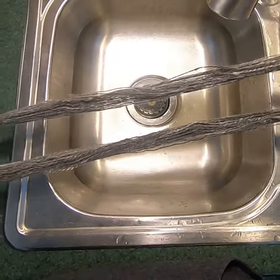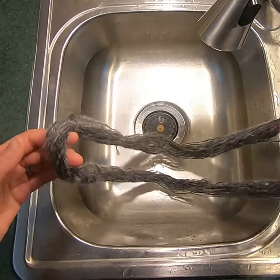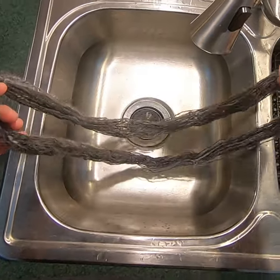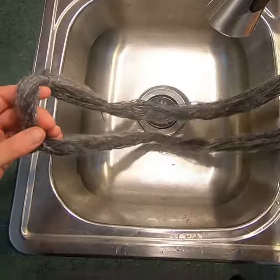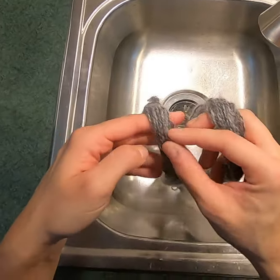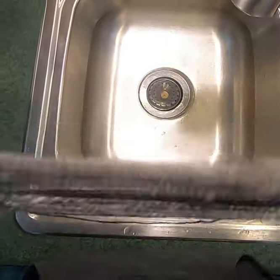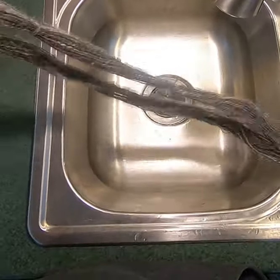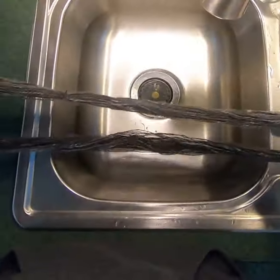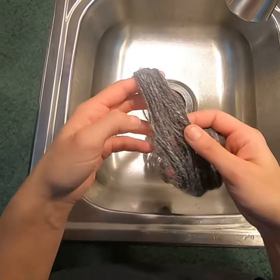This is just a really fast rinse. There are a couple of different options if you want to set the twist: you can shock it with cold water, make sure it's thoroughly saturated, then shock it with hot water back and forth — that'll help set the twist gently. Or you can do the good old-fashioned thwacking, where you hit the yarn against something to shock the twist into the yarn.